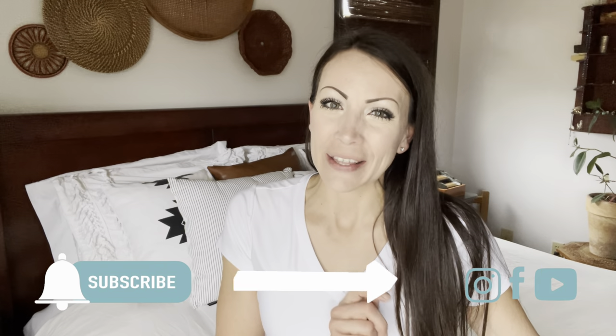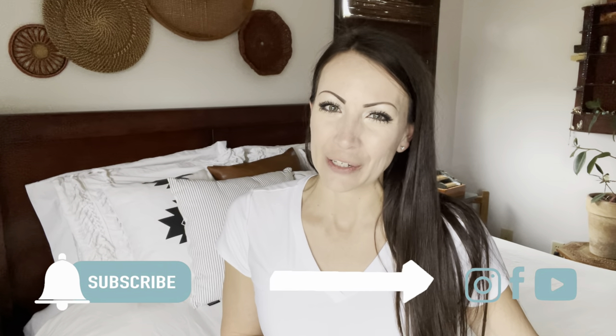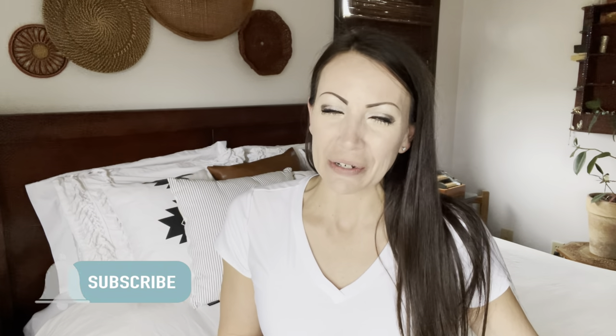If you're new here, be sure to hit that subscribe button and click the notification bell set to all so you don't miss any new videos. I upload every Thursday and Sunday.